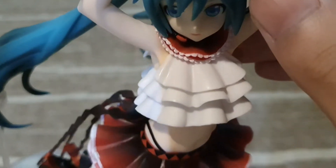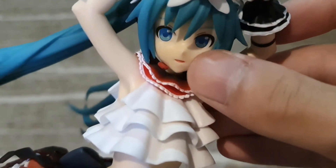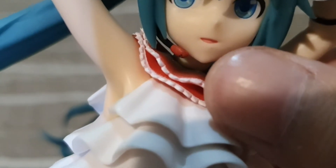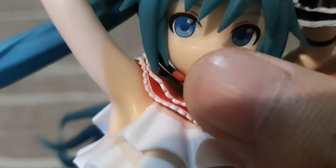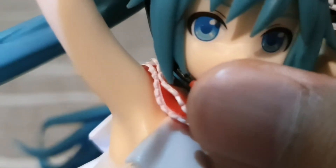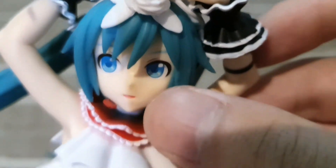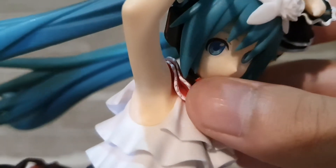Going down a bit, there's her hair on the front and also her face. There are no teeth, only her tongue visible. Her eyes are not that detailed — no fine detail. On her neck there is a small accessory surrounding it, and there's also her headset for the mic.